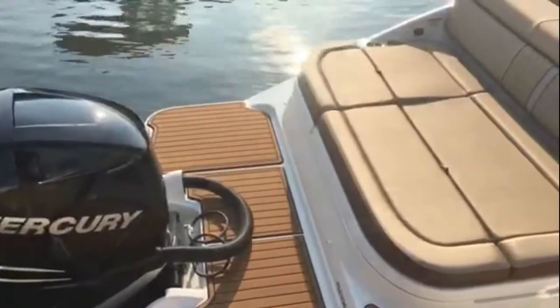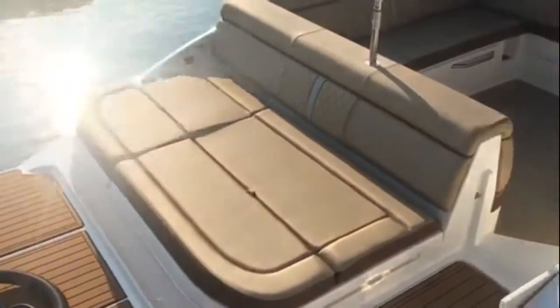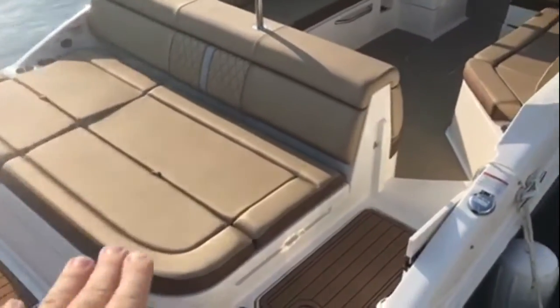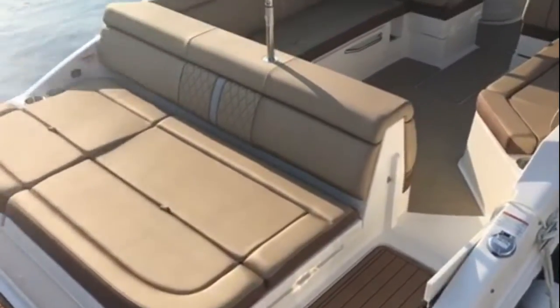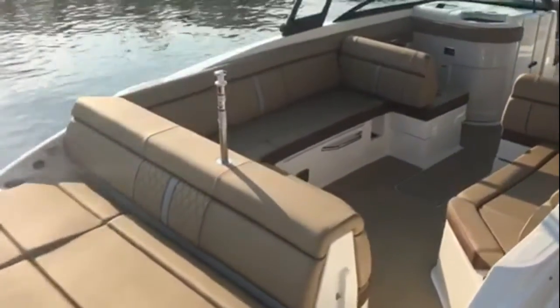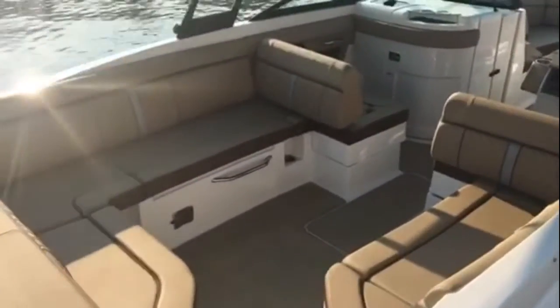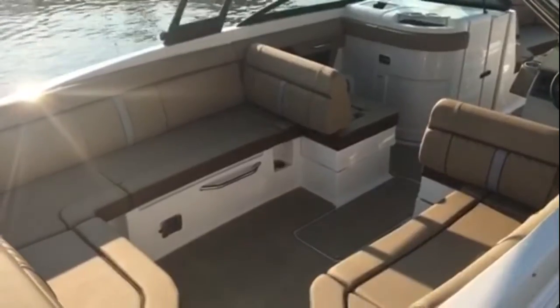You still have that big swim platform — they did a great job integrating it into this boat. There's a nice big lounge pad in the back, storage underneath, and the ski pylon right there is removable when you're not using it. Check out this cockpit — it's just a great setup.